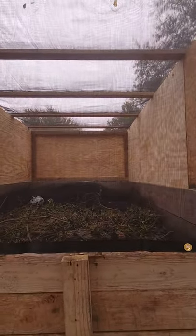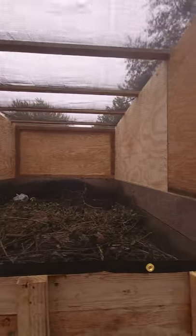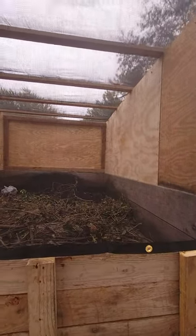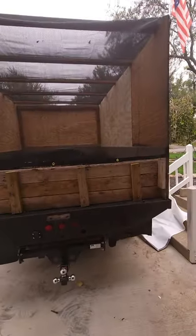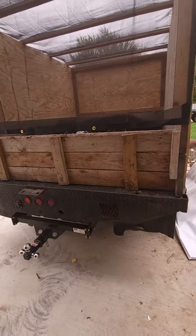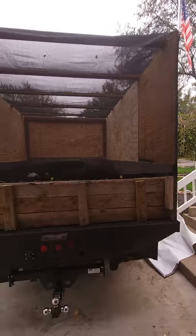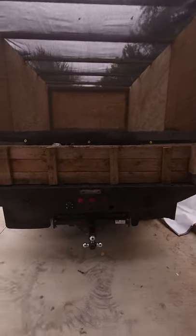There are some little gaps you can see with the light there — not a big deal, none of that's really a huge deal with the leaves we're going to be doing with this. We're going to have a Billy Goat swing-away arm set up on the back, and it will shoot right in. We'll probably carve a hole in this net — that'll be for the leaves.